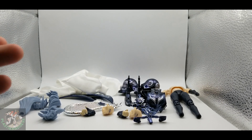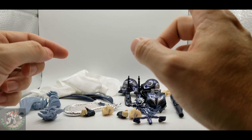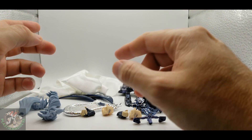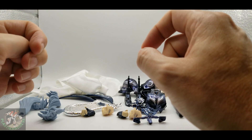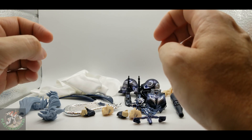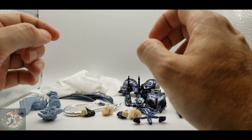Hey, welcome back to Plastic Madness. Today we're going to be looking at the plain clothes, or the casual wear as it's called on AliExpress, for Thanatos from Good Tony.